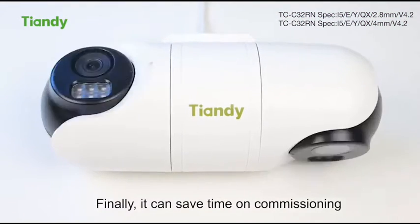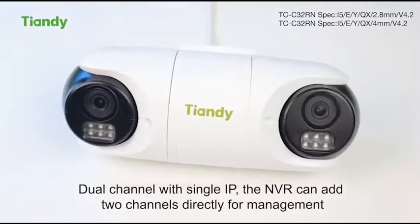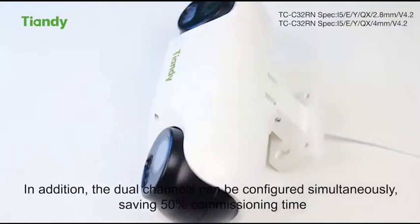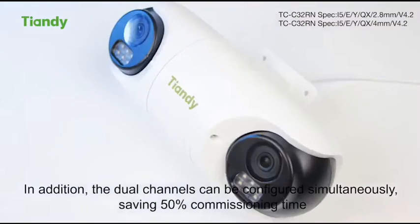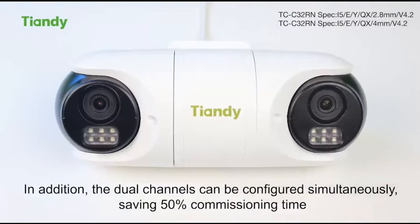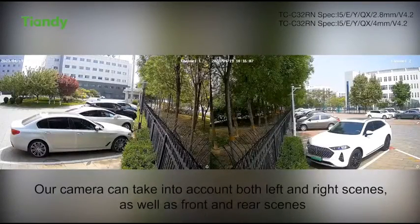Finally, it can save time on commissioning. Dual channel with single IP — the NVR can add two channels directly for management. In addition, the dual channels can be configured simultaneously, saving 15% commissioning time.